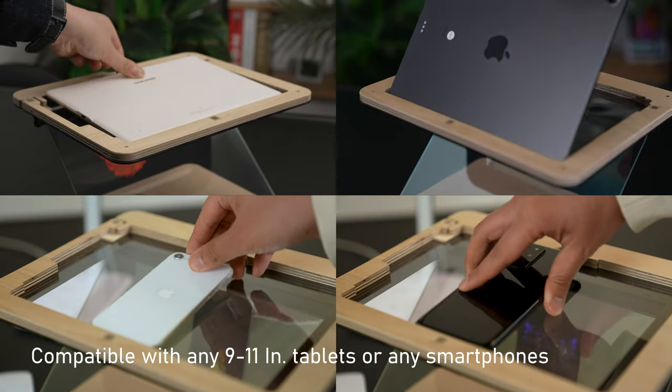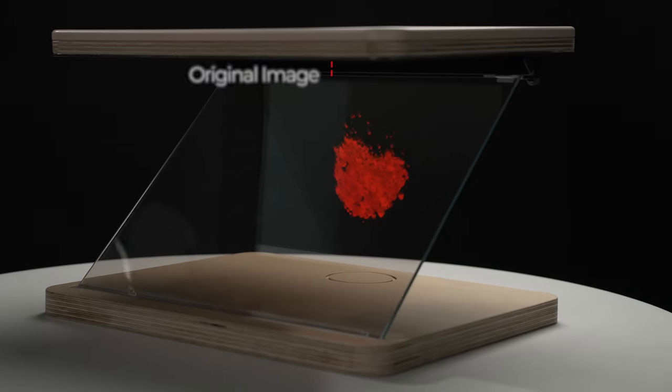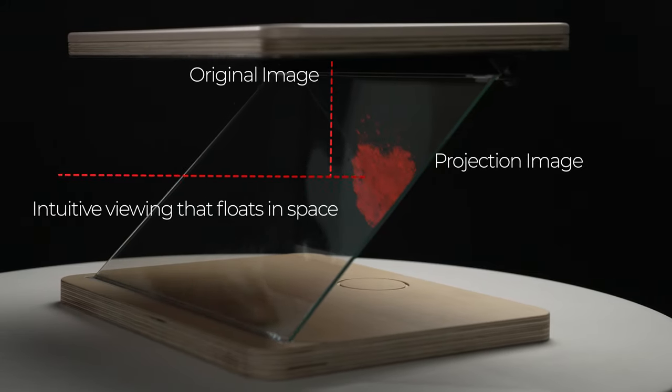T-Gram turns your tablet into a hologram graphic art display. T-Gram uses a special glass to reflect the display of your device, projecting it as a floating hologram in the air.